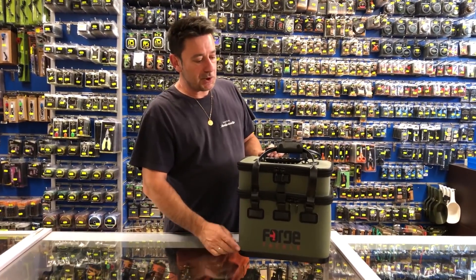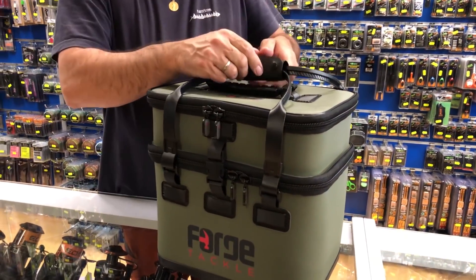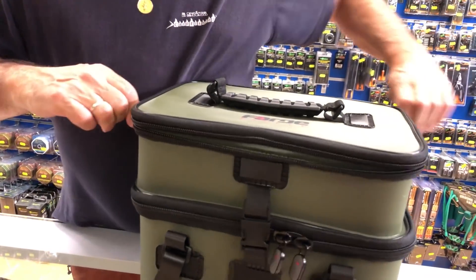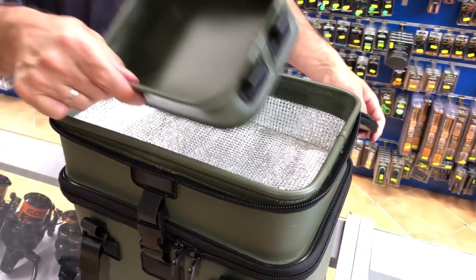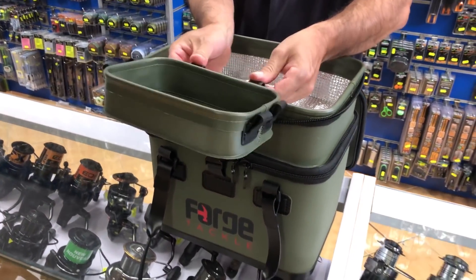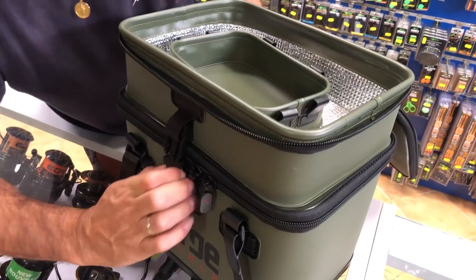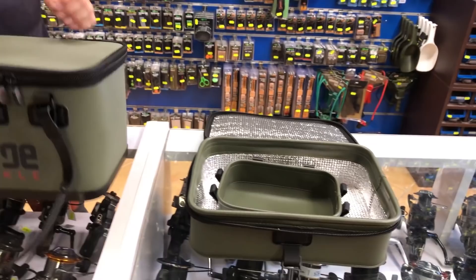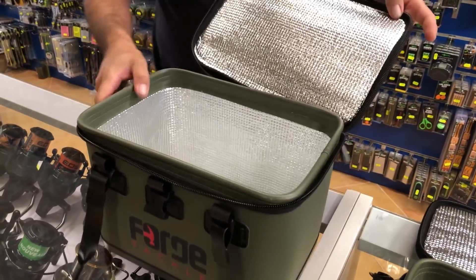Os vamos a enseñar la siguiente gama, que consta de tres bolsos igual que el anterior. Estos son impermeables, igual que los que os hemos enseñado, pero tienen alguna bandejita adentro, alguna cosilla más. Son insulates, llevan esta bandeja que podéis acoplar aquí. Este tiene algo más particular: lo podéis abrir y hacéis ese pequeño. Y este, un poco más grande, igual, en su interior.